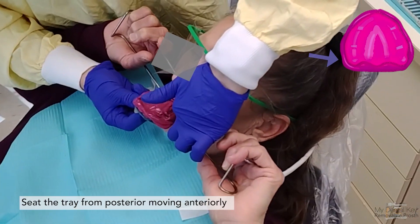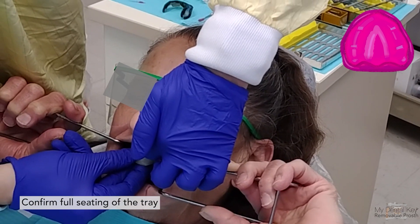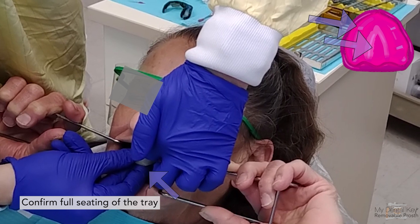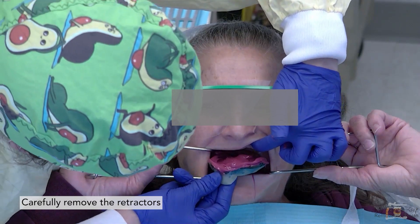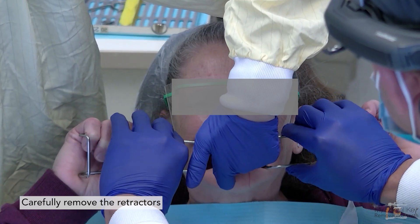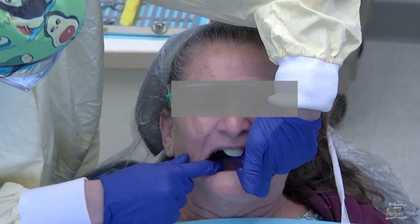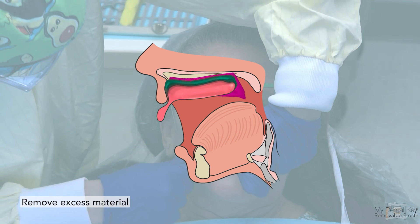Seat the tray moving from the posterior to the anterior as you place it. Confirm full seating and support with bimanual pressure, holding around the canines or the palate to stabilize the tray. If tissue rests are present, you should feel them seat and sense that you can go no further vertically. Once fully seated, tip the patient upright for comfort and carefully remove the retractors. Use your fingers or cotton swabs to remove excess material expressed from the posterior to prevent gagging during setting.